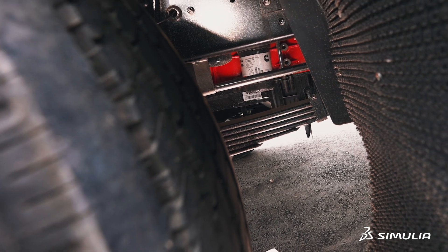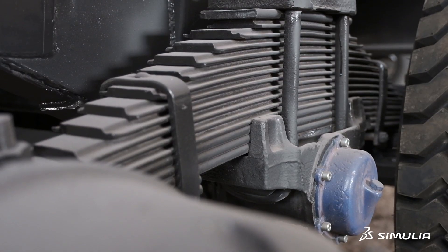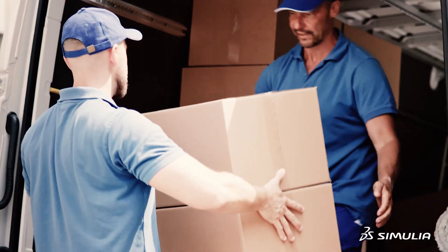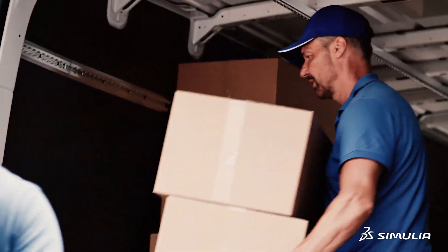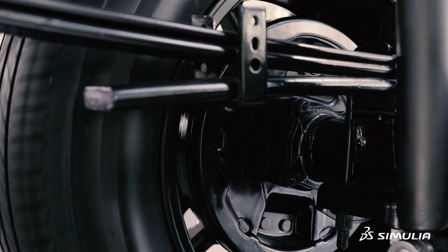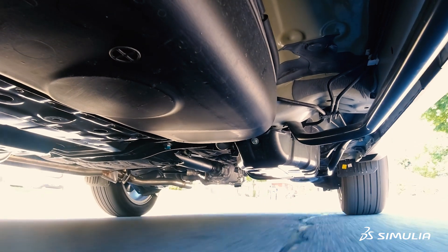They can be in multiple configurations — you can have all different combinations of these steel plates. The amount of load that the rear axle carries is what primarily affects the leaf design, along with what kind of ride and handling you want from the vehicle.